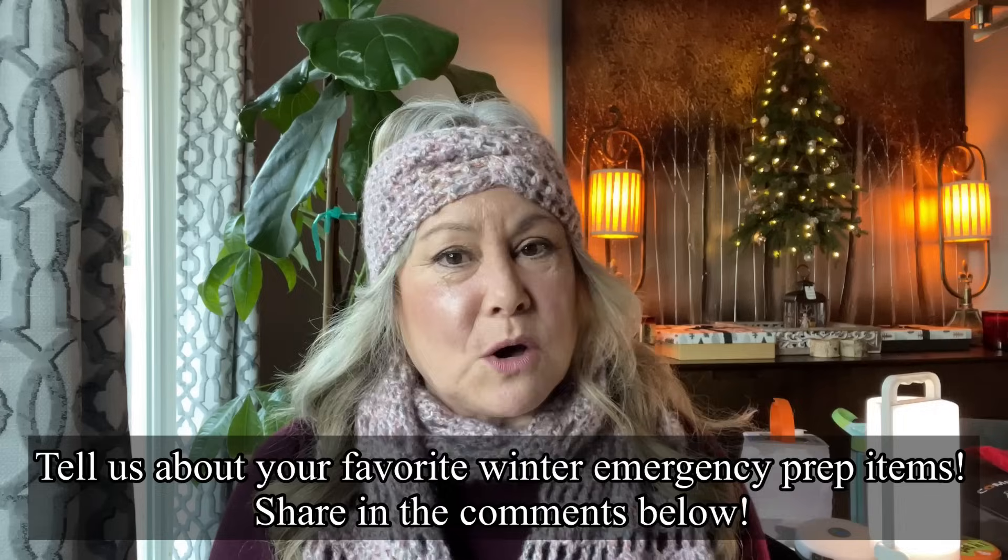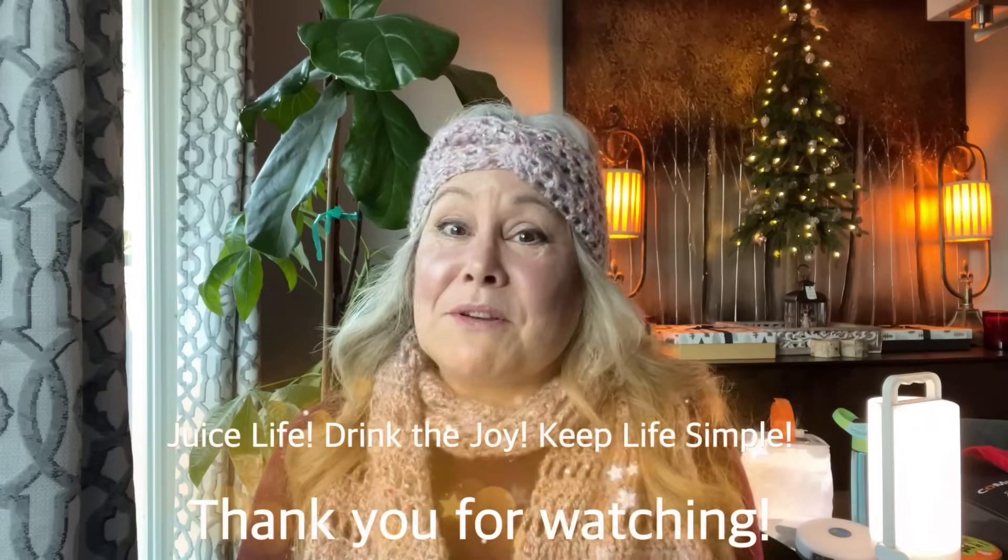I covered quite a few things in this video, so I'll put a link in the video description and pinned in the comments to my Amazon storefront, where I'll have a special page just for these items called winter emergency items so you can pick and choose things to upgrade your kit or start a kit for winter emergencies. I'd love to know your favorite gadgets for emergencies, especially colder weather emergencies - put those in the comments below. Until next time, remember to juice life, drink the joy, keep life simple, and make sure you stay warm in those winter emergencies. See you in the next video!